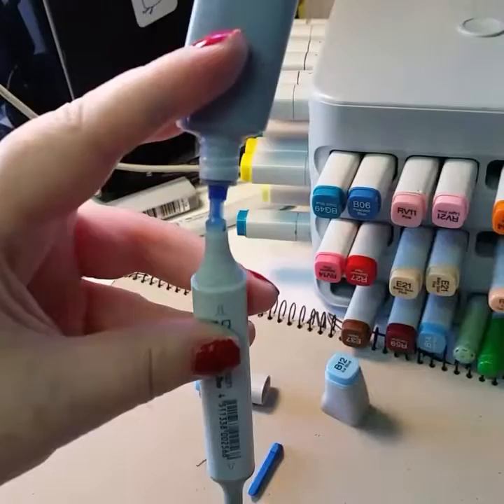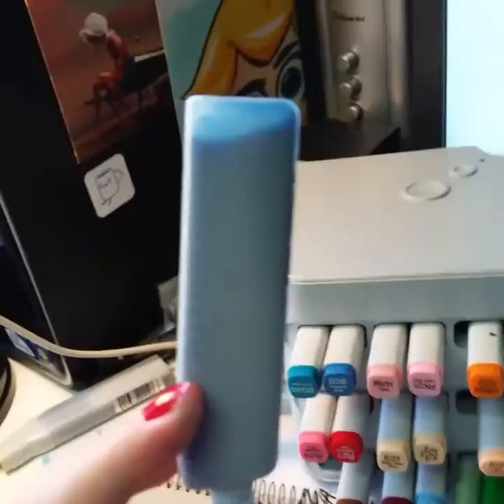The refill comes with a little plastic nib, so you just insert it into your marker and squeeze it gently. It's also got little number markers here so you can see how much you're actually putting into your pen.